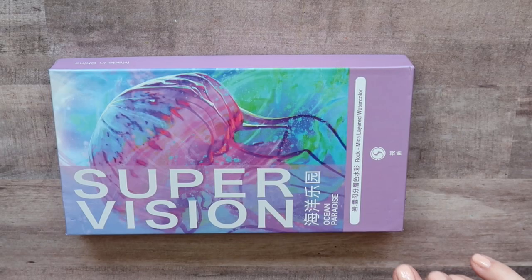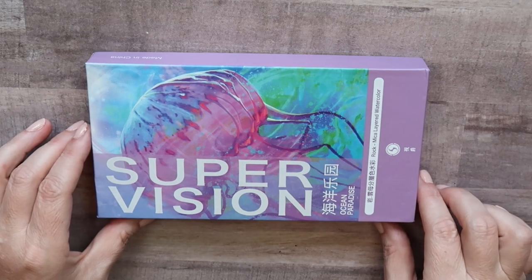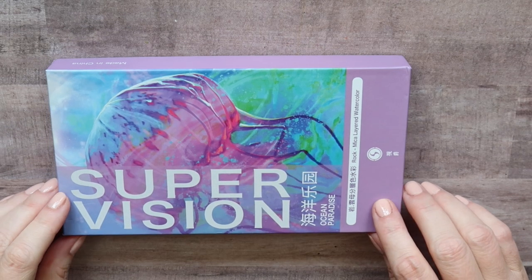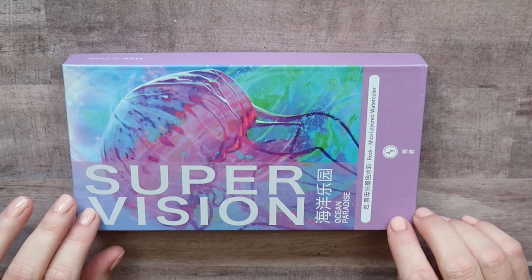Hello everyone. Today I have some new watercolors. These are from SuperVision. They were kindly sent to me by SuperVision. They've offered a coupon that I will link in the description box for 15% off. It's only for a week but it is off any of the four sets from SuperVision.